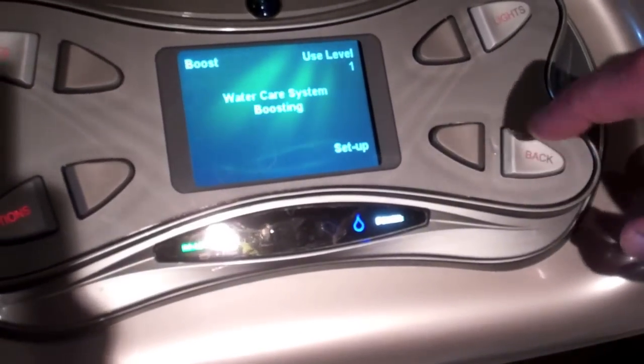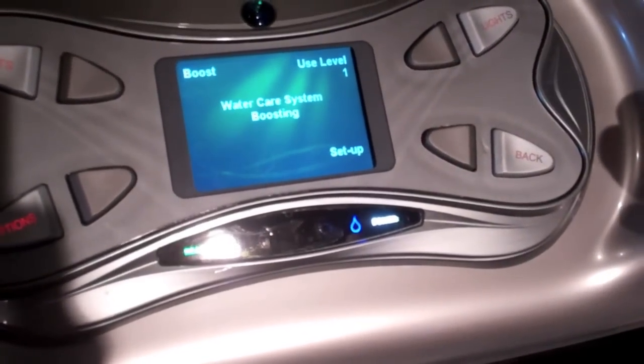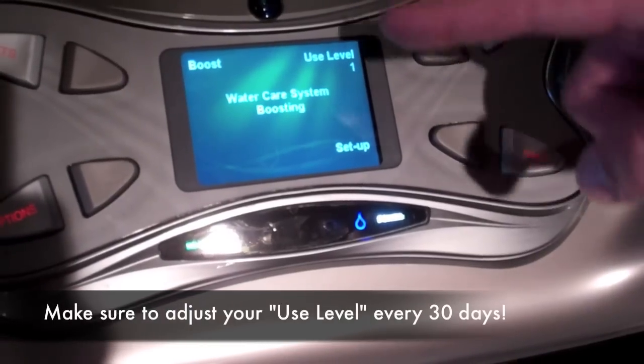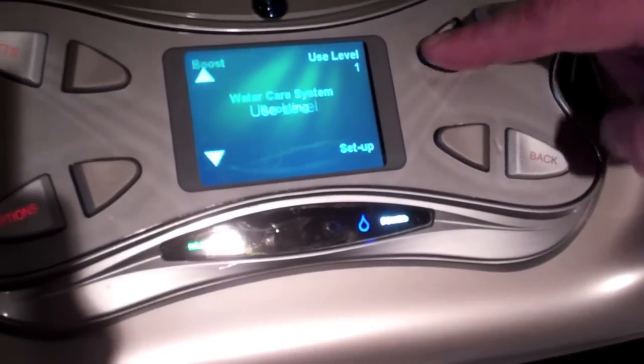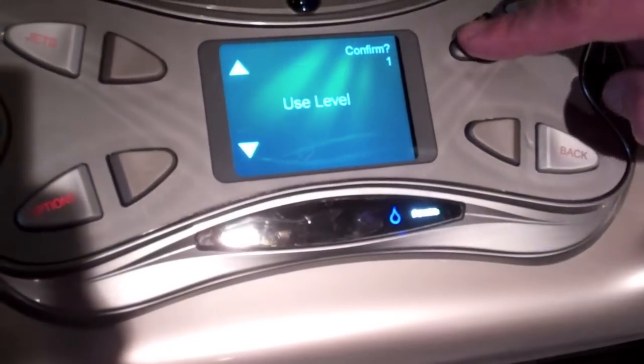What you want to do is go back and adjust your use level. If the use level has not been adjusted in 30 days, you'll get a flashing ready light. To adjust your use level, just press the soft button and either raise or lower, and then confirm.